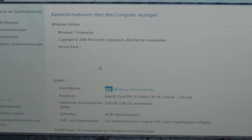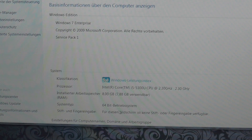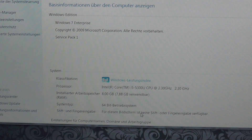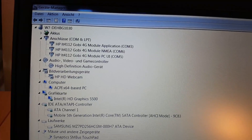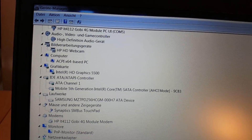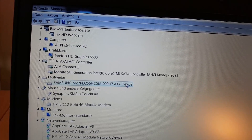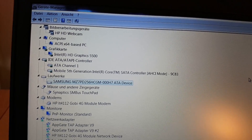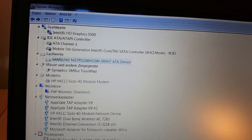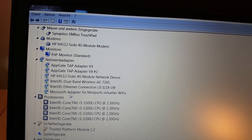The hardware specifications include an Intel i5-5300U 4-core processor, 8GB of RAM in a single slot — so no dual channel advantages unless additional memory is purchased and installed — an integrated Intel HD 5500 graphics card, a Samsung SSD with 256GB capacity, and a 4G modem for connecting to the internet via SIM card.